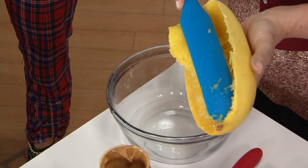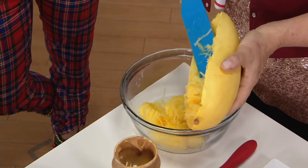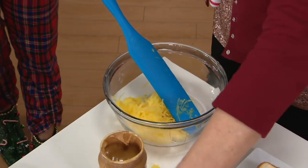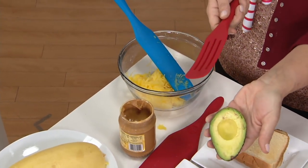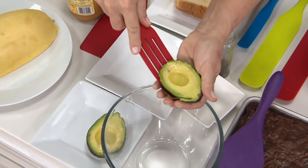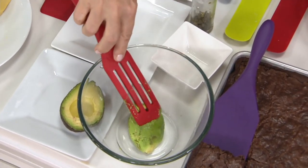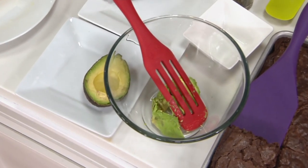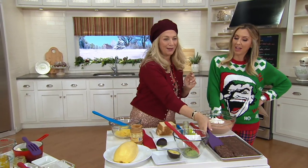Spaghetti squash, avocado — it shows you just how you can get that entire area. There are so few tools that do that. Because of the way an avocado is shaped, you can go right in here and get absolutely every last bit out. And then if you're making guacamole you can mash with it. That's what's amazing about this tool — it does multiple things. That's what Mad Hungry is all about: making life easier in the kitchen.